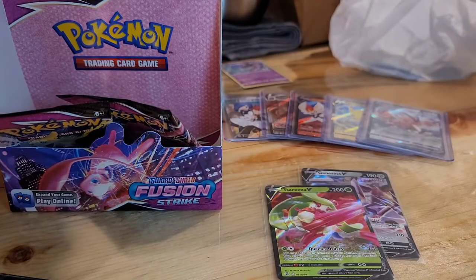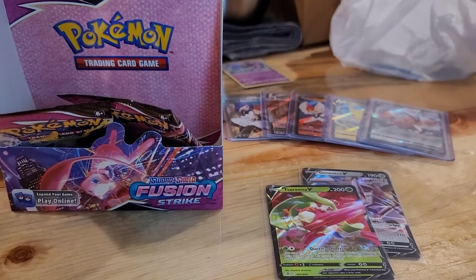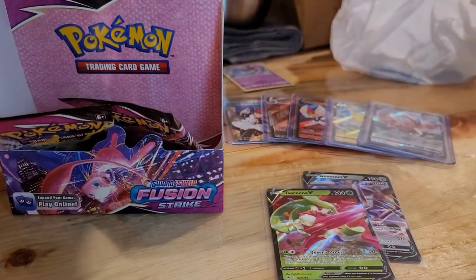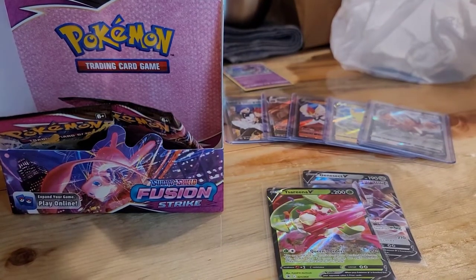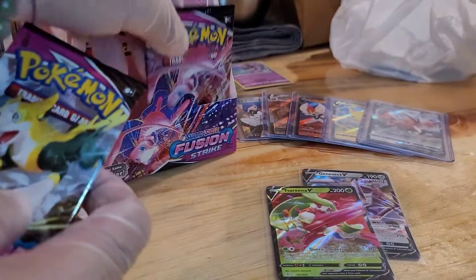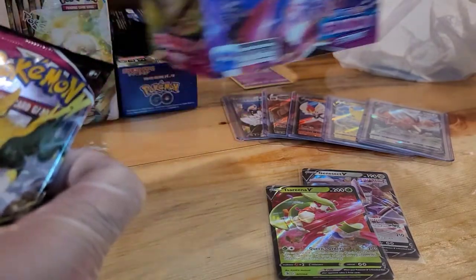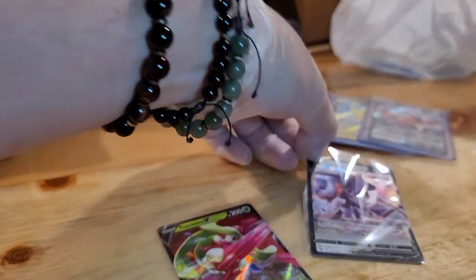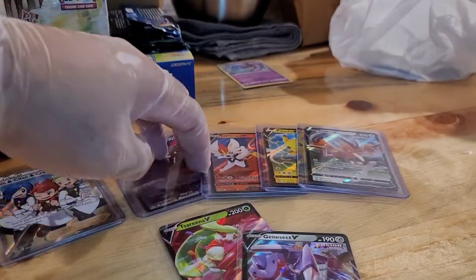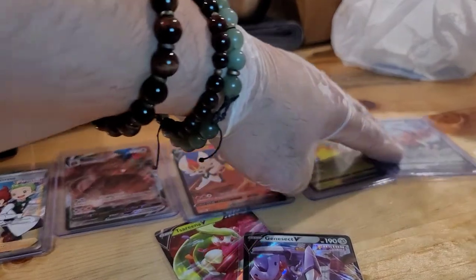Folks, we're down to our last two packs. Before we get into the last two packs, hopefully we get something good. I need y'all to please hit subscribe, like, turn on the notifications bell, and share with your fellow friends — tell them more about us. So far we pulled these, and hoping for a bit more.